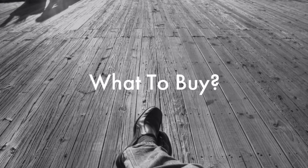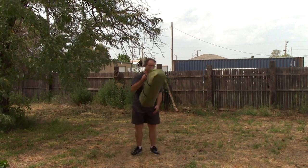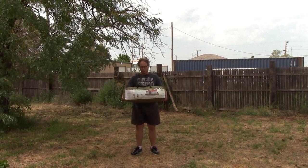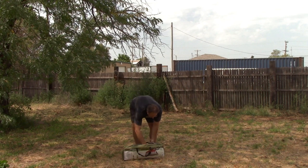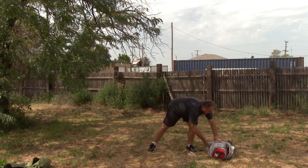Let's get started on putting together the Wenzel Blue Ridge. When you first get your tent, it comes with everything you're going to need. Normally when you first buy this, it's going to come in a case, and inside the case is a box that has everything for you. We're going to start off right here and set everything down.